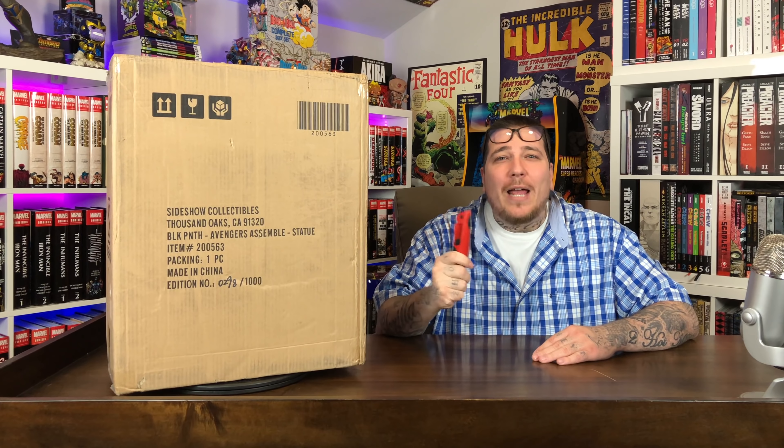What's going on Geminites, it's your boy Gem Mint. Today we have another statue unboxing and review — this is the new Black Panther from Sideshow Collectibles as part of their Avengers Assemble line. This is a 1/5th scale line that just came out. They made a thousand of these, which has a retail price of $420.